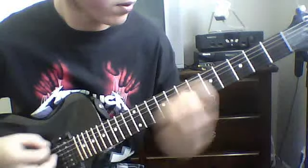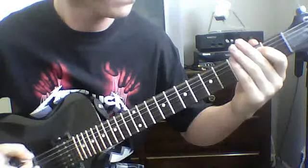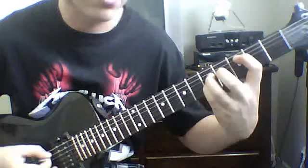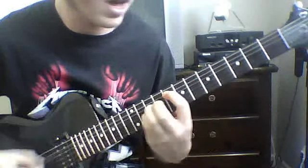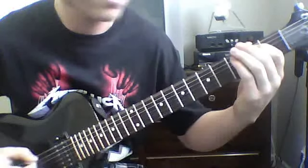Now the chorus. That is gonna be: E, third fret power chord on the fifth string to fifth, eighth to seventh, third to fifth, eighth, tenth, back to E. I'll play that slow: E, three, five, eight, seven, three, five, eight, ten, E, three, five, eight, seven. Simple enough, pretty straightforward.